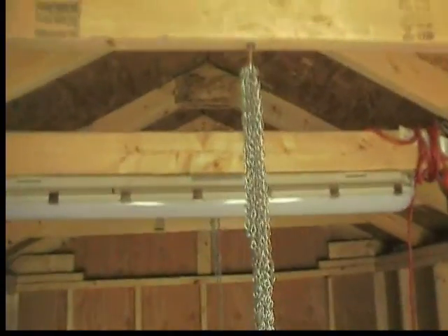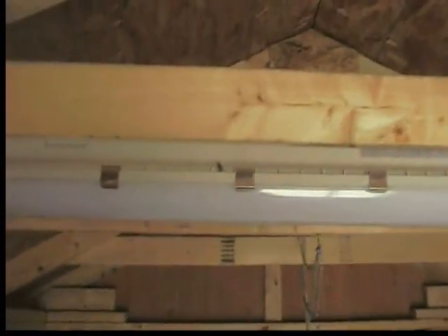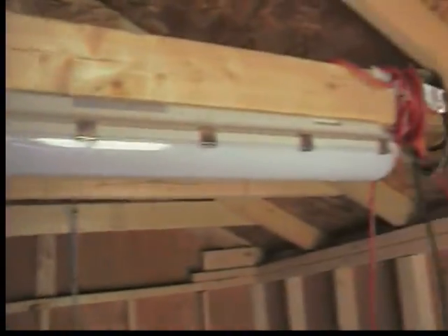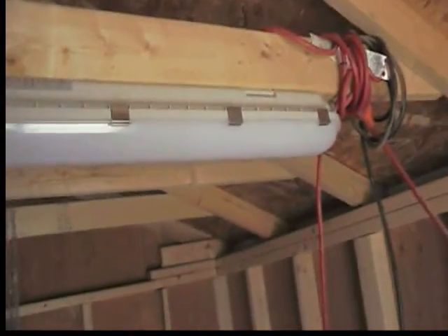Could not get this light to work, and then found out that there is a controller that's supposed to be with it — well, it was marked on the box 'not included.' I think I need to install the controller inside in order to get the lights to light. Everything's wired up right, so that's all I can think of.